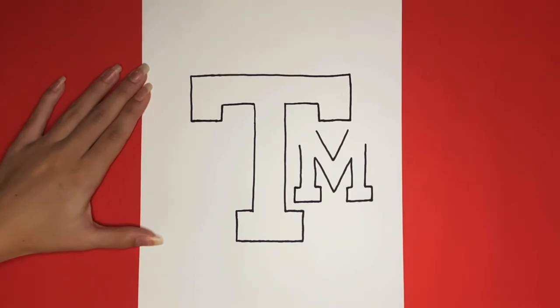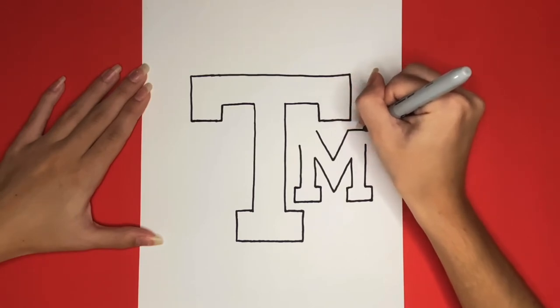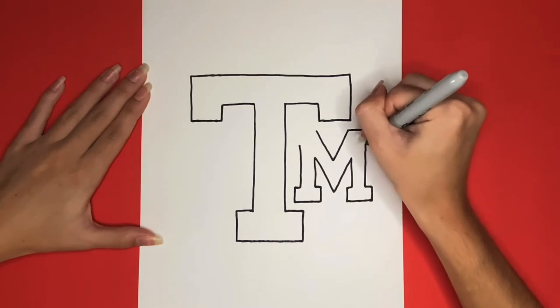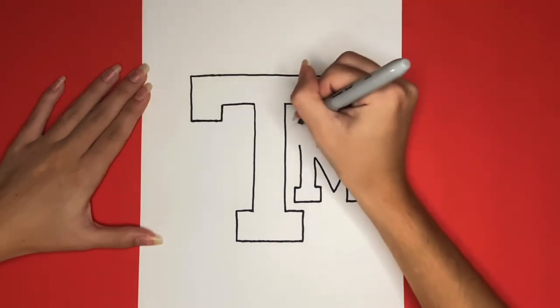Now we are going to draw the top right corner of the M. For this we are going to draw a sideways L shape and then connect it to the right side of the M. Now we are going to do the same thing for the left side.